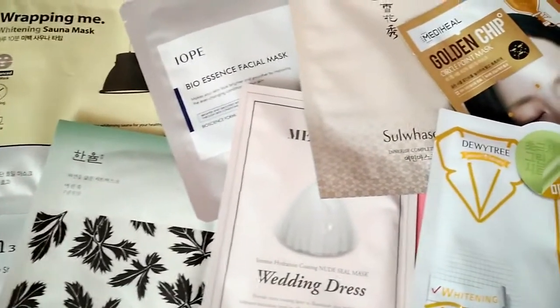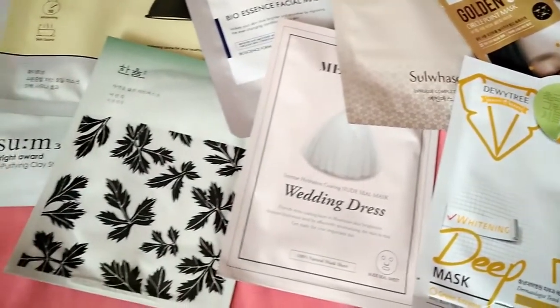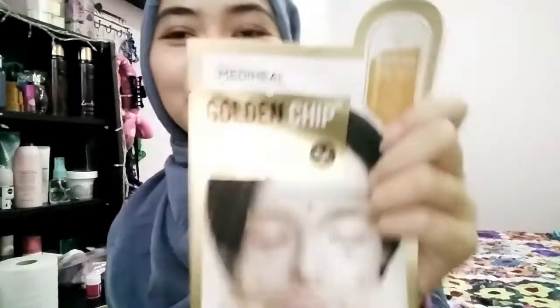Okay, I have a lot of masks right here. Every review from this box will be up on my Instagram. Oh, this is new! I really want to try this one — thank you, putehtalk!